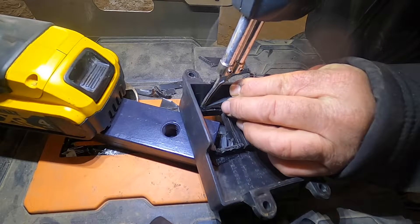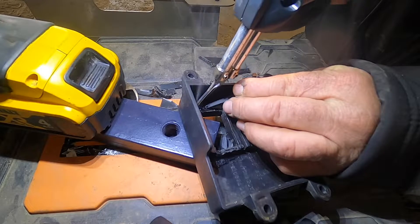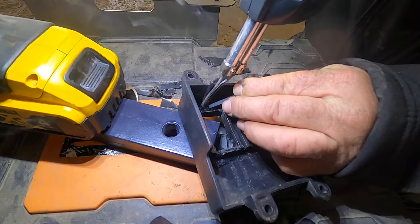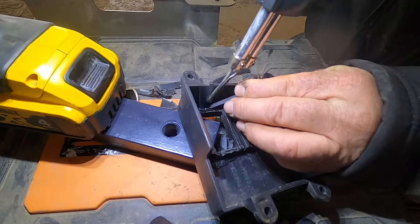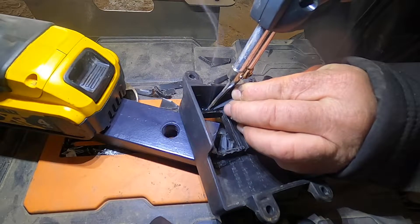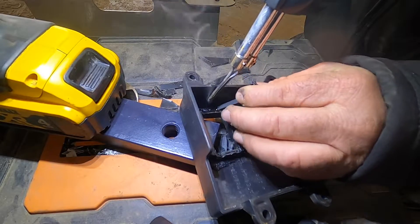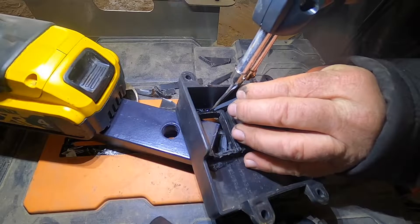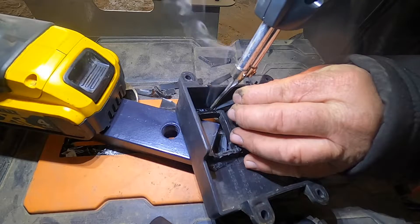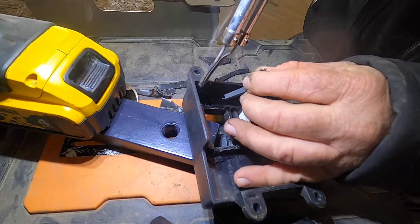Basically it's kind of like TIG welding. I don't even know if this is a thing - I've never looked for a video or anything. I try not to breathe in the plastic obviously. I'm in the shop, it's well ventilated, doors open, got plenty of ventilation. But this is literally kind of like TIG welding - you're just puddling material, then you work it around with the soldering iron, and it seems to work really good.